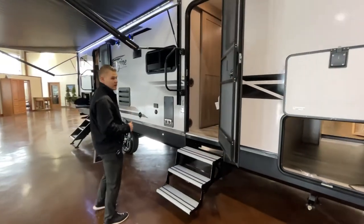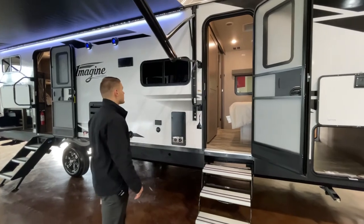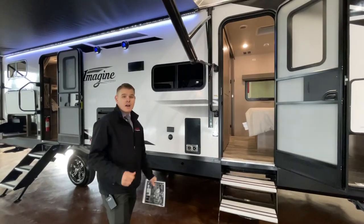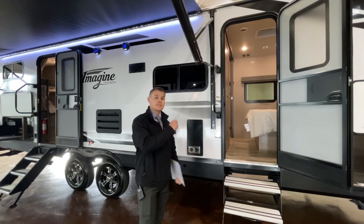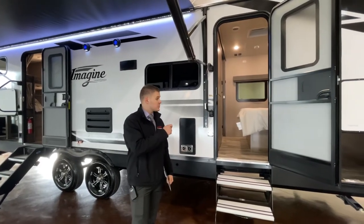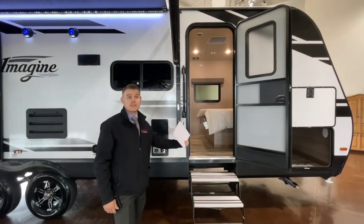This particular model does come with two door entry access ports to get inside the coach. The biggest reason they did that is because if you only had one, you wouldn't be able to get to the back bedroom with that slide in. This one allows you to get into the bedroom so you can access anything inside the coach.